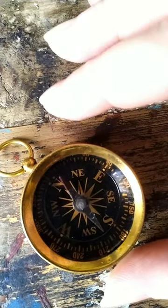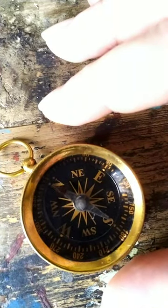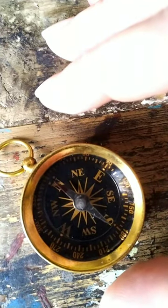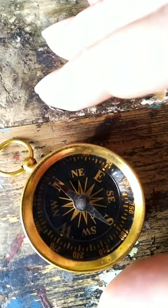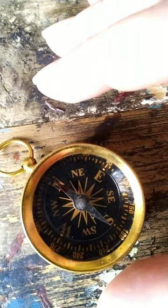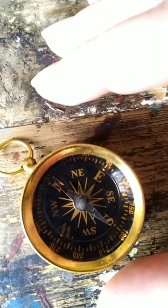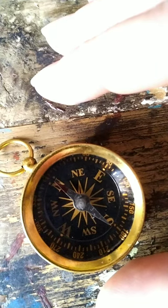Now if I'm using this compass to try to navigate a certain direction, to try to walk north, I would want to have the red tipped needle between those two dots on north on the dial, and follow the needle that direction while keeping it between the two dots on the dial.